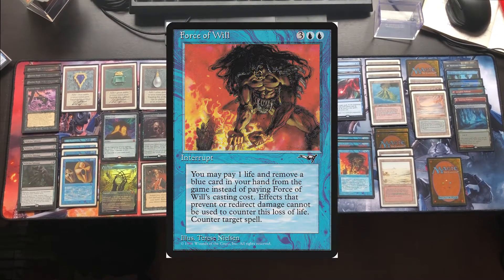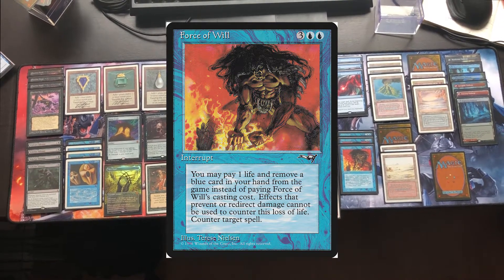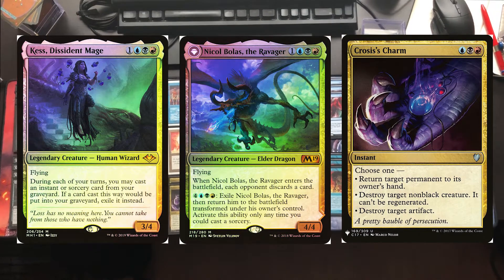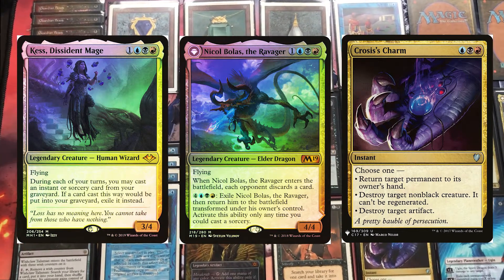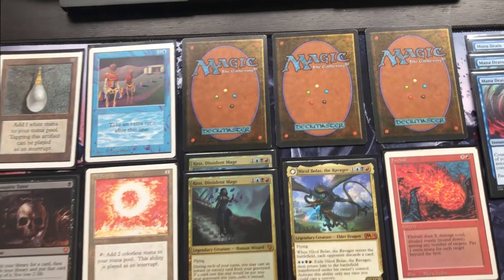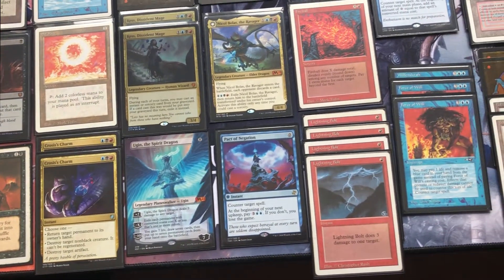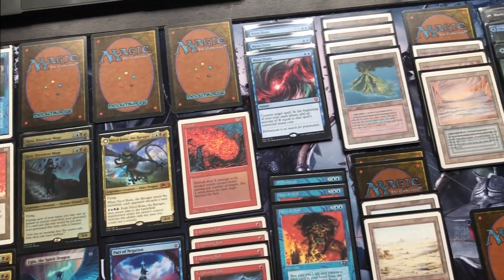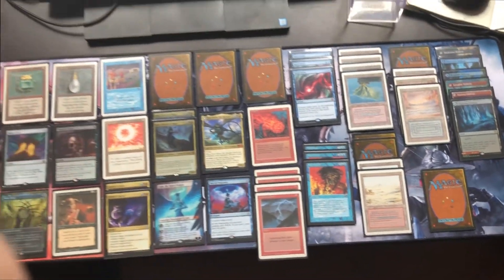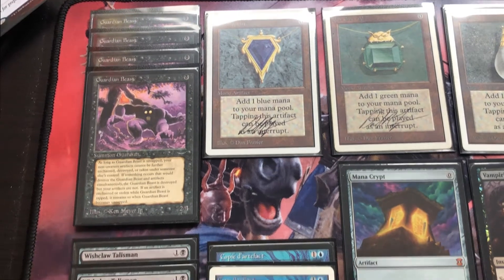The four Force of Wills I've had for a very long time — never got rid of that playset. When I had to sell some cards they weren't worth that much, so they stayed in the binder. Finally, the three multicolored cards: Cephalid Illusionist Mage, Nicol Bolas the Ravager, and Crosis's Charm. I bought those for a couple of bucks just to fill out the deck and to use some modern cards together with the old ones. The deck doesn't have a lot of winning conditions yet — something I still need to think about.